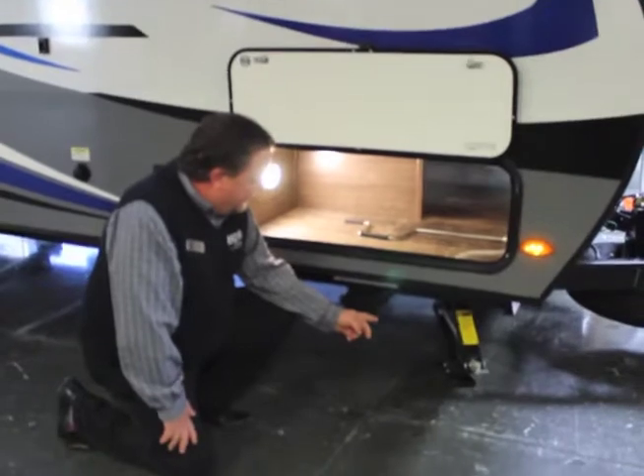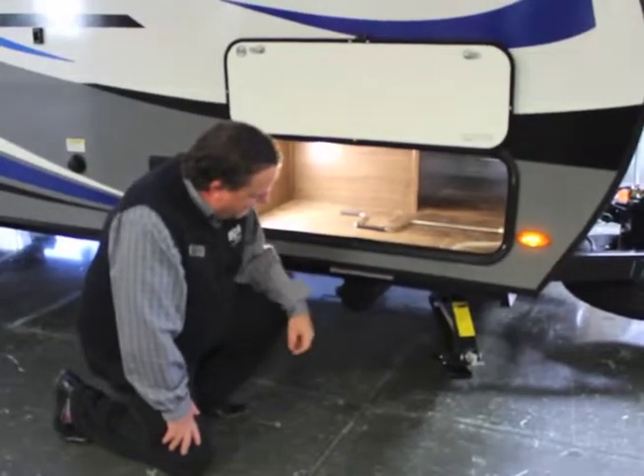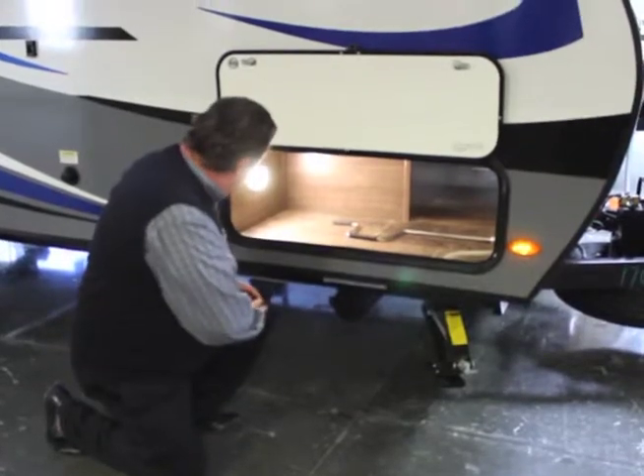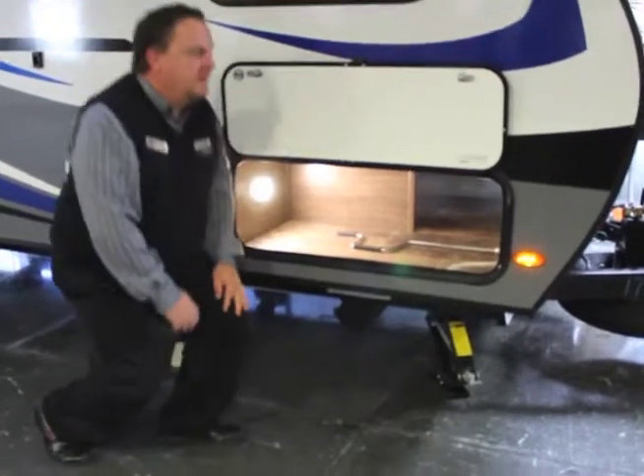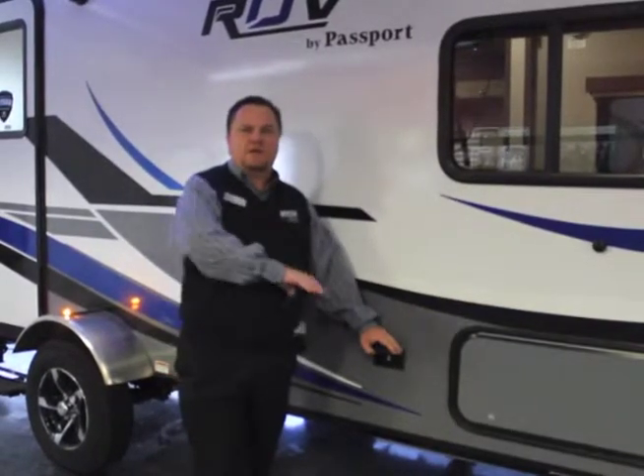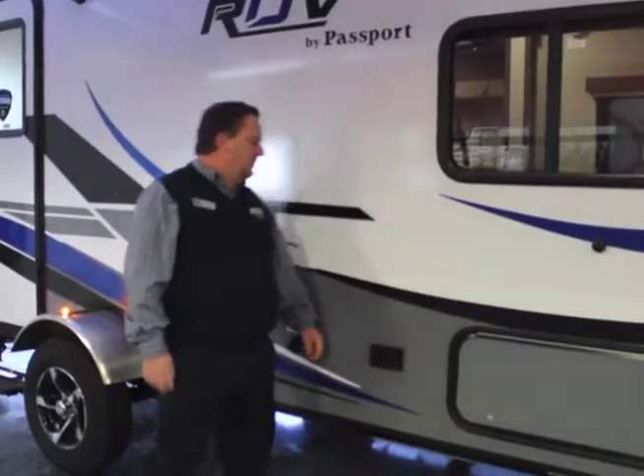While we're down here, I'll show you the stabilizer jacks — one on each of the four corners. They help keep this thing from rocking and rolling when you're parked at the campsite and walking around in there. There's a little electrical outlet out here too, so if you have a margarita machine you're going to be setting up out here, you're going to have a place to plug that in.